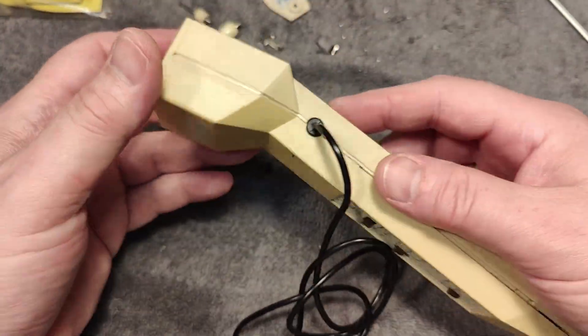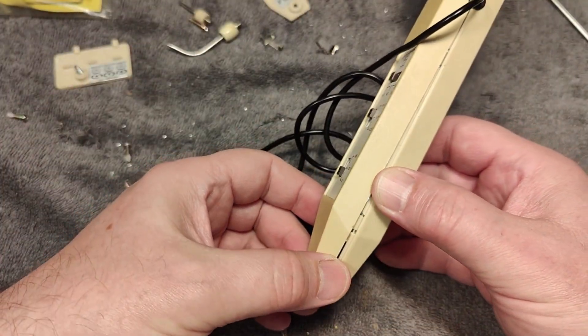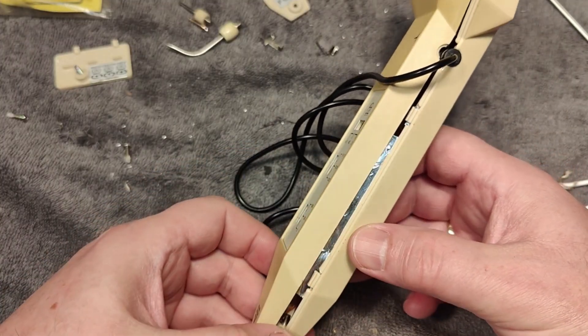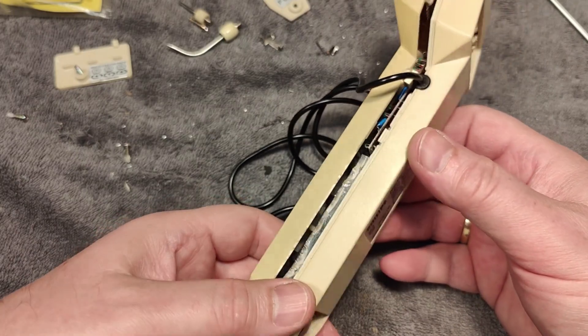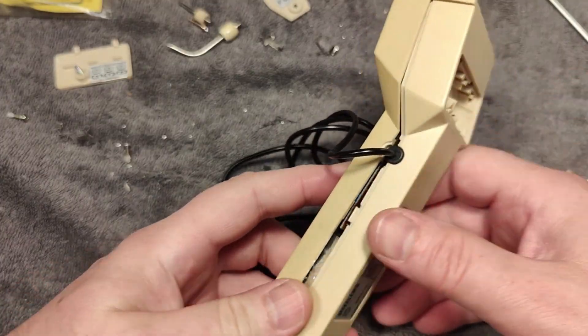I was able to clean it real nice and fine, and I figured out how to disassemble it. The bottom part — you just push a little bit here on the sides to release the clips. Of course you need to take out all the screws first.